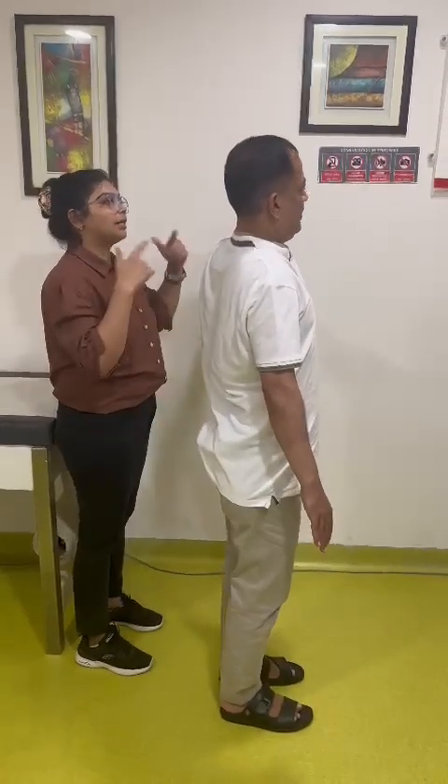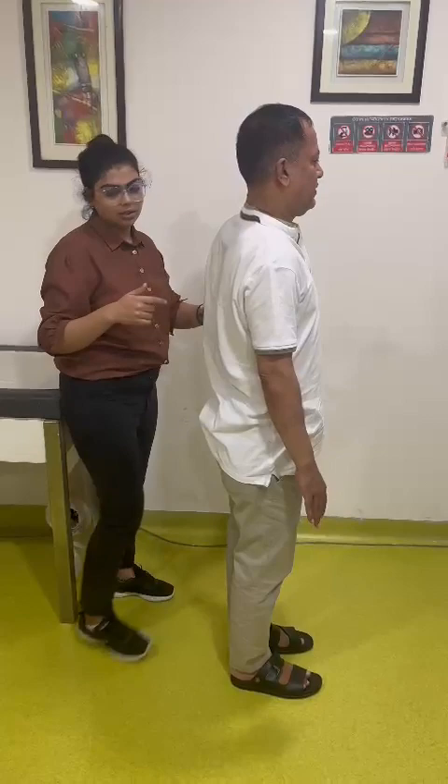Hold — one, two, three, four, five, six, seven, eight, nine, ten. Now back. Yes, okay — ten times, yes.